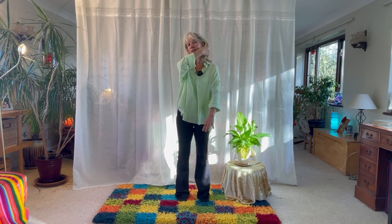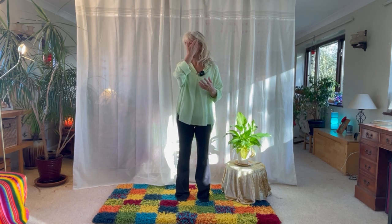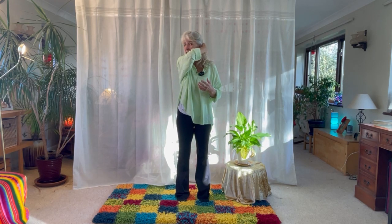We'll start with the triple warmer, which is an energy pathway that runs from your ring finger all the way up the arm, over the shoulder, the neck, behind the ear and over to the temple. The triple warmer is also known as a meridian, which are the energy pathways that come from ancient Chinese philosophy. This pathway's job is to make sure that you survive — it keeps you in survival — and when we go into stress this pathway is active, so one of the most simple things we can do is to soothe this by tracing it backwards.